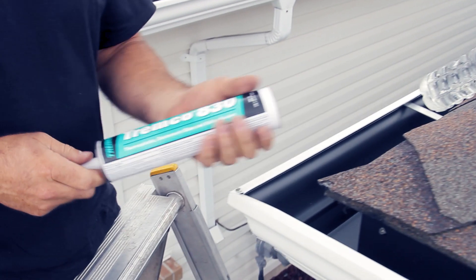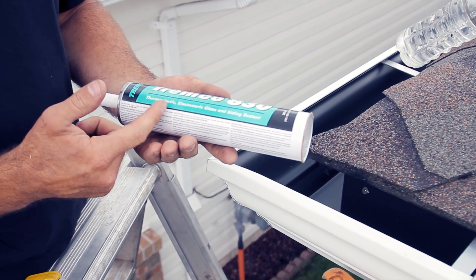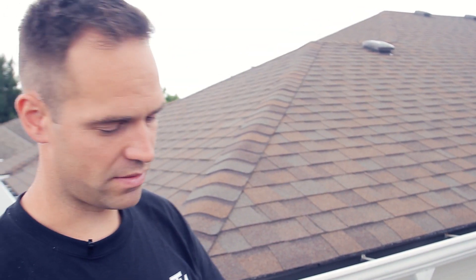Now we want to show you how we seal a corner. This is the product we use — it's called Tremco 830, a thermoplastic sealant. The really good thing about this is that once you apply it and it dries, you can come back five or even ten years later and strip it right out in one piece, then just reseal the corner. That's why we love this stuff.